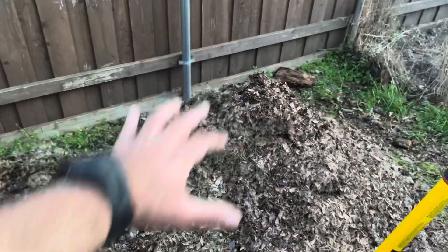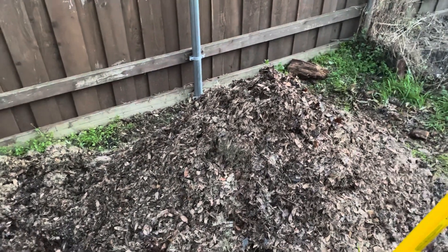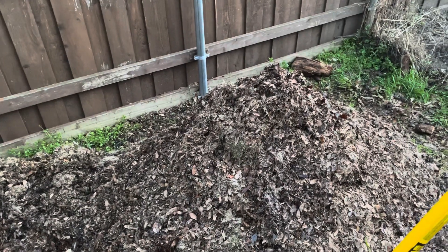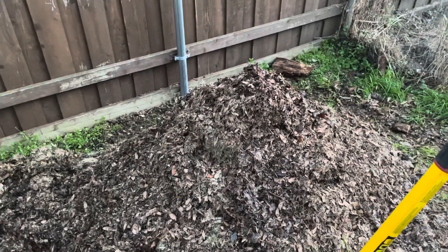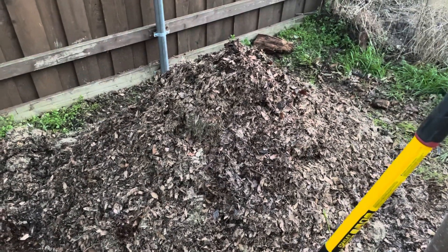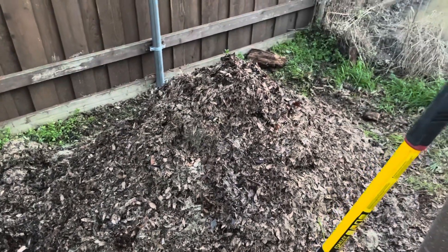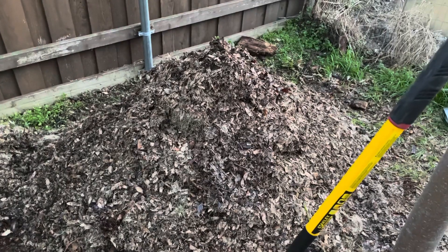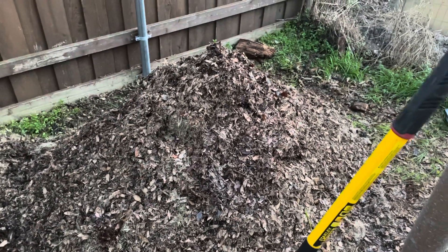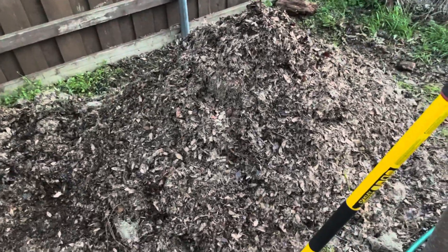If you find the pile to be a little dry, just put a little more water on it — you're not going to cool it off, it'll pick up steam again in no time. Water is actually good for it, but after the third or fourth turning I don't think you need any more. This pile had about 100 gallons of water in it, 150 pounds of manure, and the rest was shredded leaves and grass. Okay folks, until next time, thanks for watching.